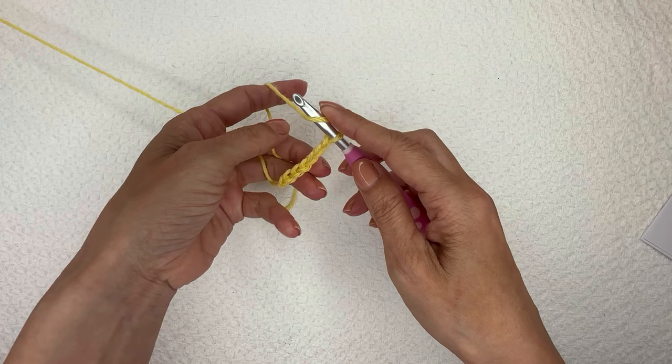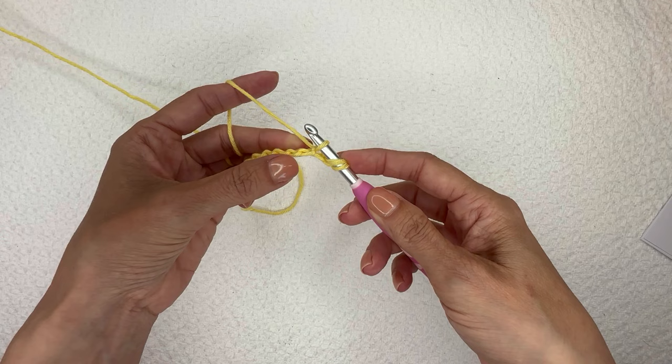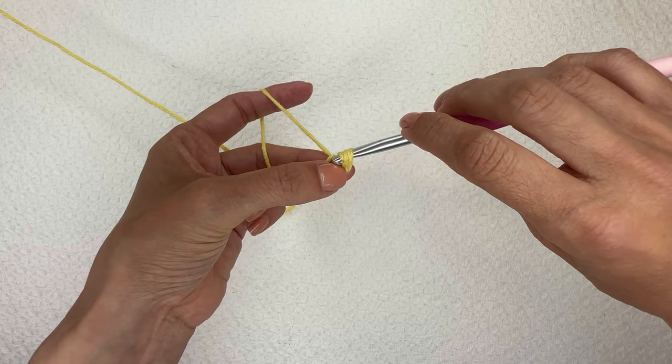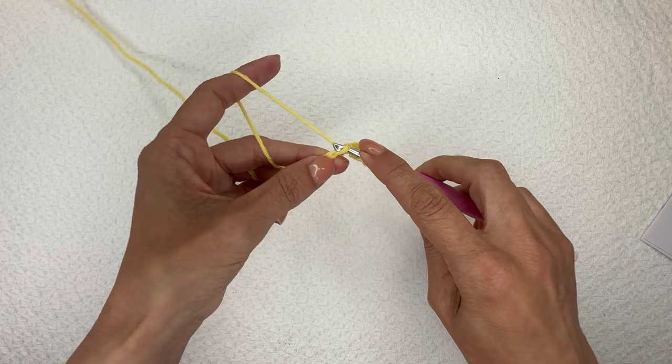I'm going to do a half double crochet slip stitch in the second chain from the hook and in each to end. I yarn over, go into the second chain from my hook, looking at the back bar, and pull up that loop. Now instead of completing it like a traditional half double crochet, I hold the base with my thumb and pull it straight through those other two loops — that is a half double crochet slip stitch. I'll do the same in all of these chains all the way to the end.